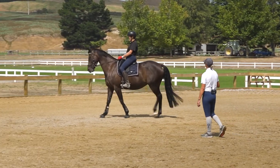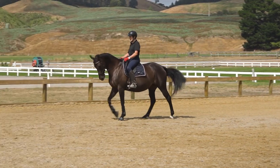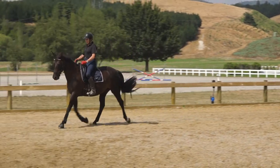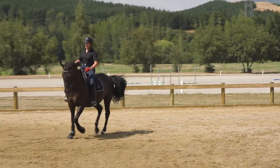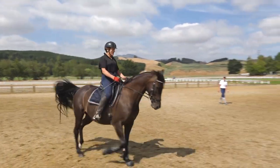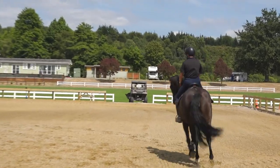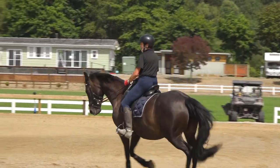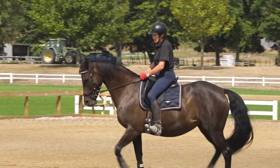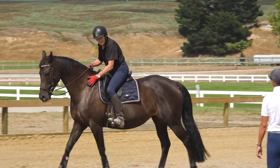Let's pick up trot and do one more. Good girl — float your hands so they're staying in front of you. Relax your elbows. Very nice — keep going a little bit further. Now, a little brace of your thigh and then finish it with your core. Good girl — and then give her a big pat. Excellent.